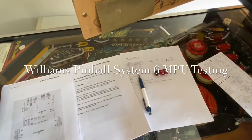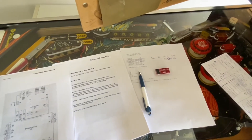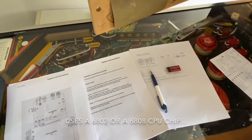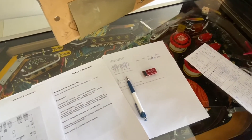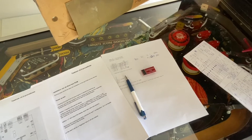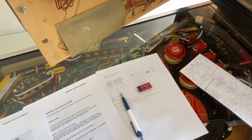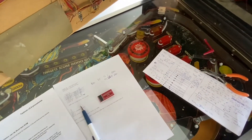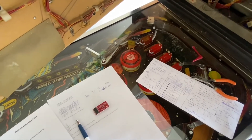Hey folks, here with the Williams Blackout. The problem started as intermittent and now the CPU won't boot at all. I checked with the logic probe and although it is getting all the right voltages, which I checked with my DVOM, and it is getting a reset, which I checked with the logic probe, but it is not running. The address and data lines show no activity. It is getting a clock.